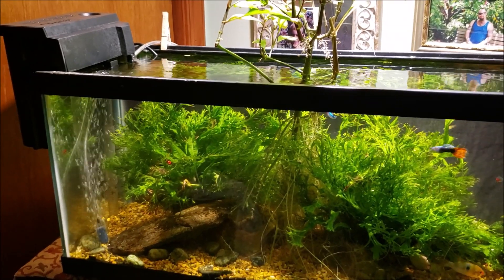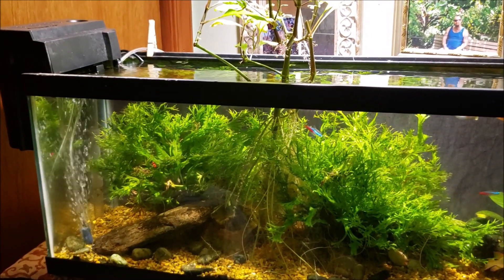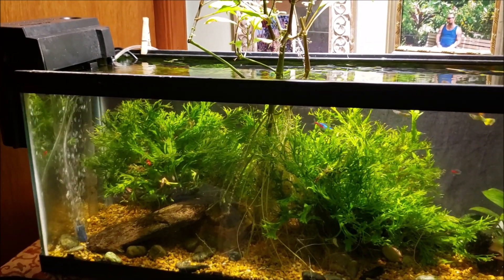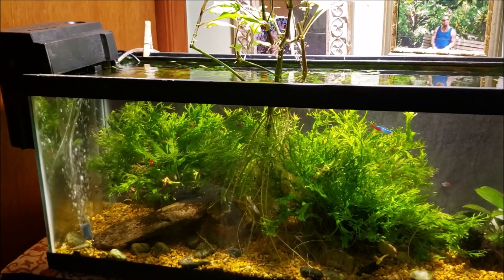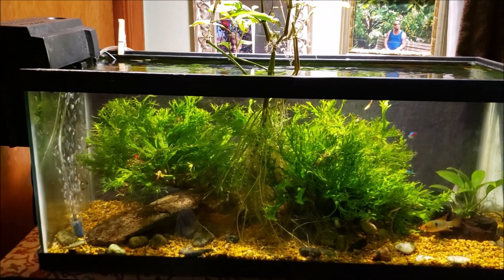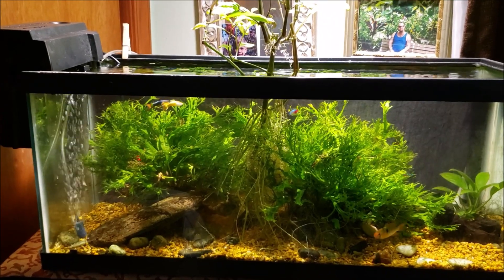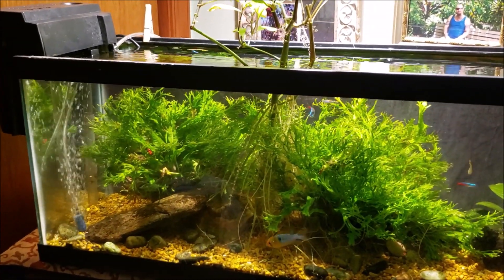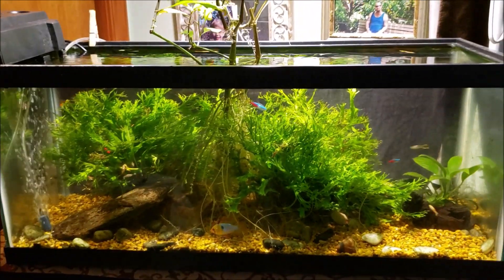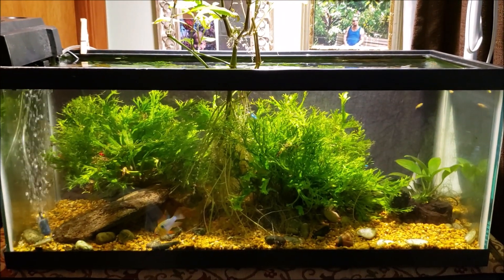That's because of a combination of gunk that builds up in the intake right where the impeller is. If you pull that apart, you'll notice there's a little section where the plastic has a cross pattern and the magnet and impeller go right there — that tends to get clogged with crud that grows in your aquarium over time. Plus I had some white water mold growing on the plastic inside the filter intakes, which was impeding water flow. That's all cleaned out now.